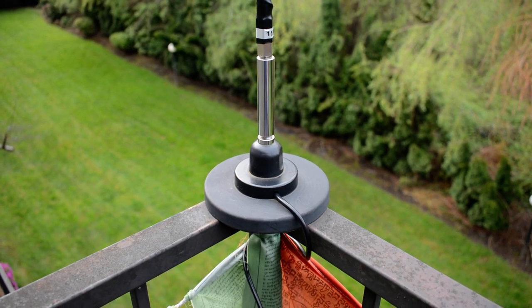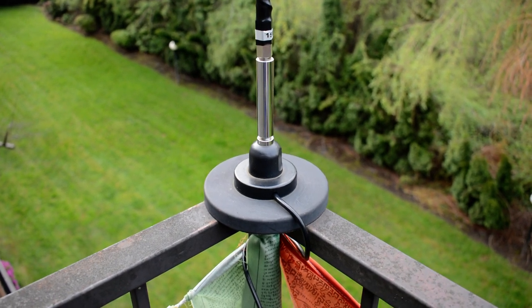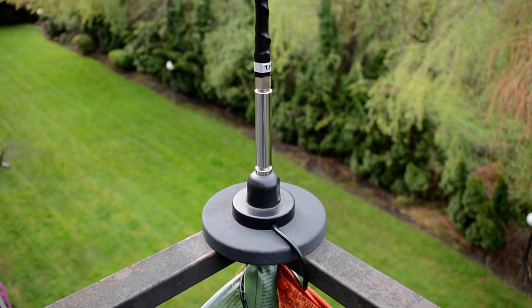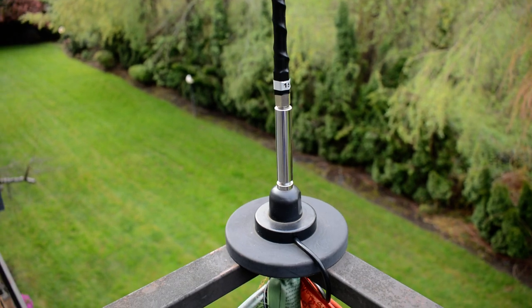Pardon the crow in the background, it's being very vocal this morning, and any extraneous noises such as backup indicators and other beeps are from building construction across the street from me here.